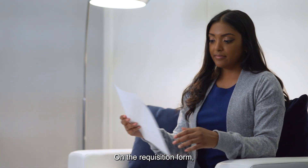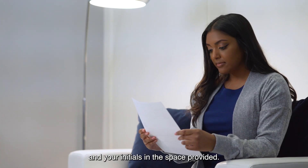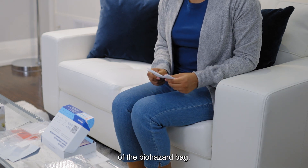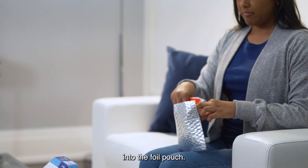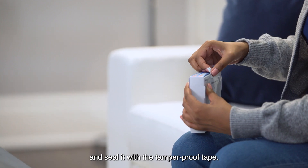Place the tube in a biohazard bag along with an absorbent strip and seal the bag. On the requisition form, fill in the date and time of collection and your initials in the space provided. Fold your requisition and place it in the outer pocket of the biohazard bag. Then place the biohazard bag into the foil pouch.